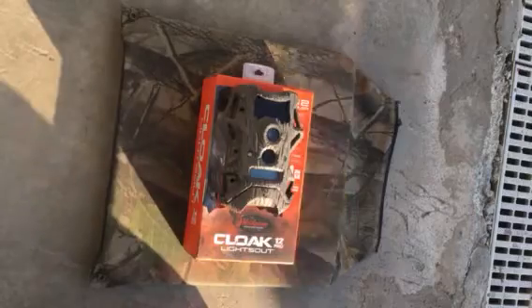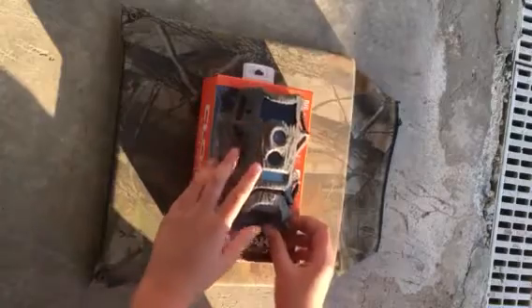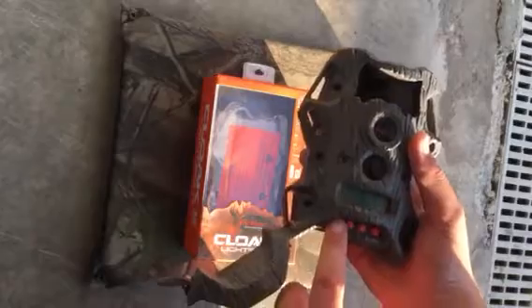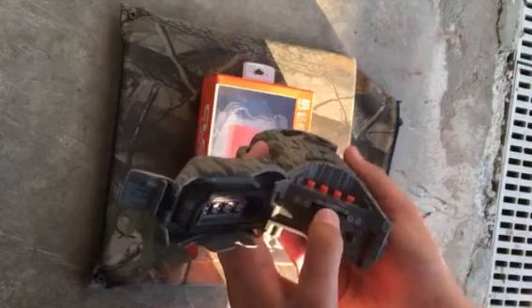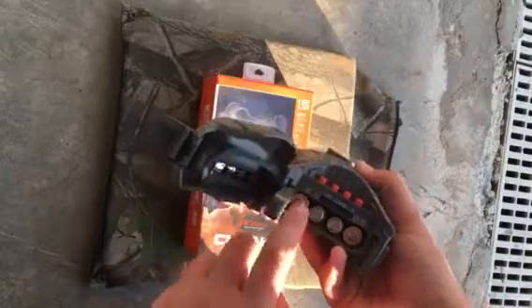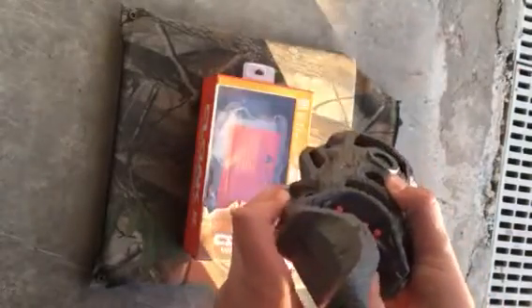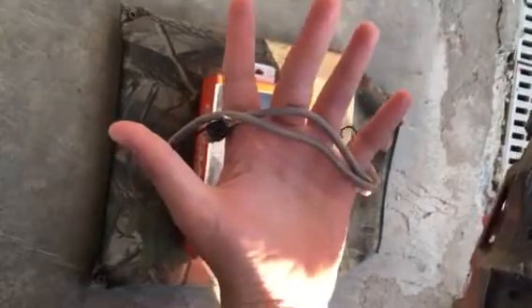So now let's look inside. You have your power button, plus, minus, and enter. This is where you put your SD card, and you just push that to open it up for your batteries. It holds up to 8 batteries, and comes with 2 grey bungee cords to hold it up to the tree.